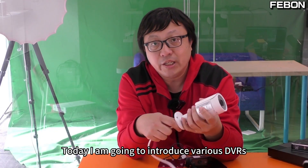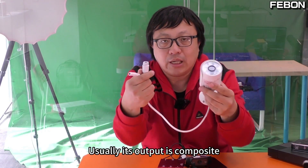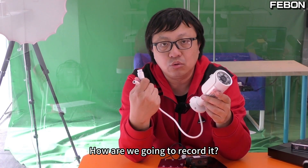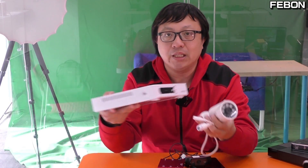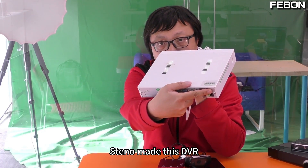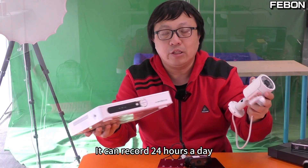Today I am going to introduce various DVRs. For example, this is a security surveillance camera. Usually its output is composite. How are we going to record it? We will prepare one that does not require a computer — this DVR. You just need to connect it with a BNC connector. It can record 24 hours a day.